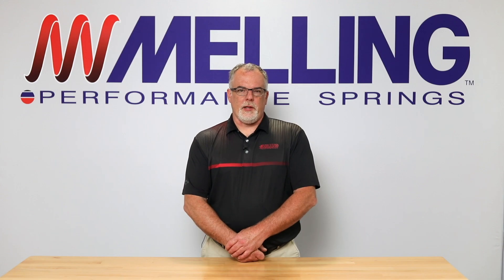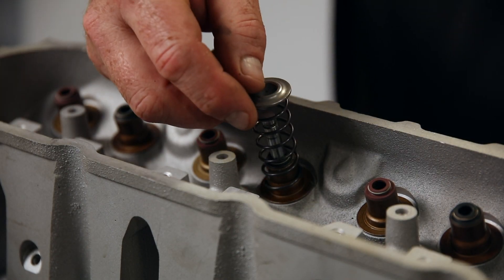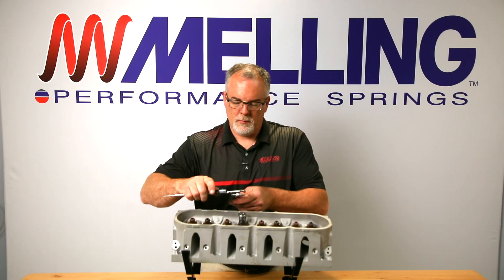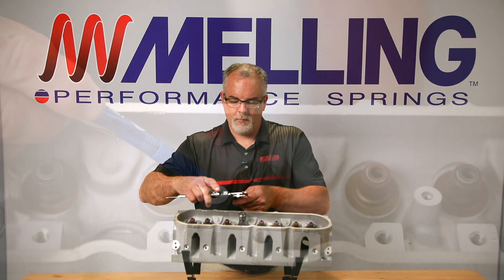Hi, I'm Cale from Melling. Thanks for clicking. Today we will take a look at two different ways to measure valve spring installed height. Our LS cylinder head has valve seals that incorporate the spring seat. If your cylinder head has a similar design, the seal or seat must be installed prior to performing the following procedures.